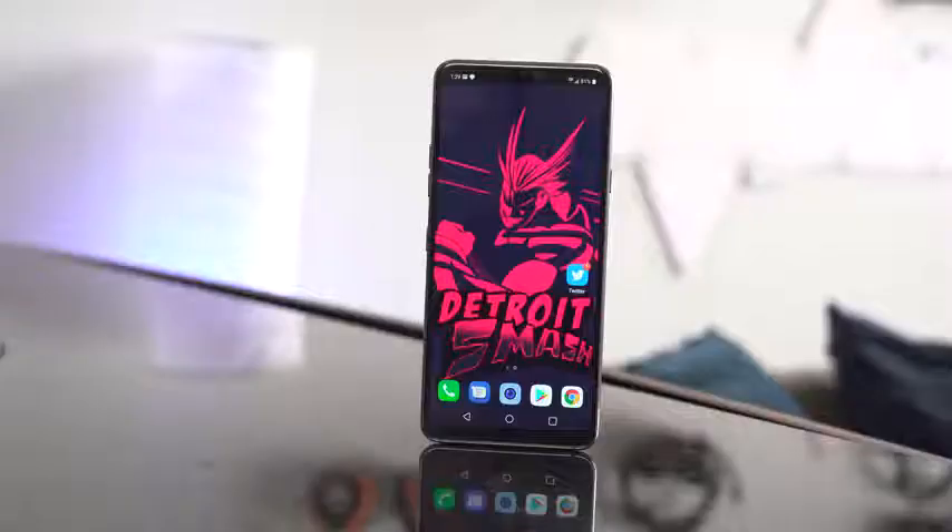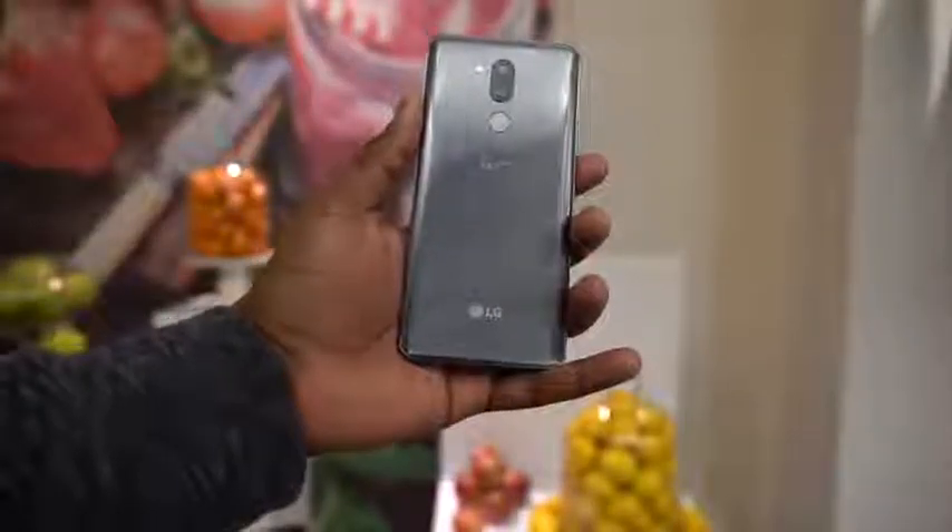LG has excelled on those aspects. This is powered by the Snapdragon 845 processor — we know how great that processor is. It comes in 4 and 6 gigabyte RAM variants. Android manufacturers, please stop doing that — just give me one. You've also got expandable storage via microSD up to 512GB, and internal storage options of 64 and 128 gigabytes.